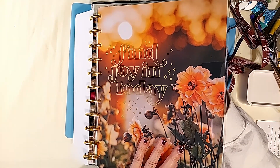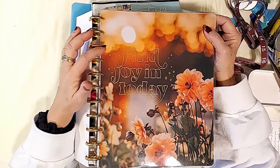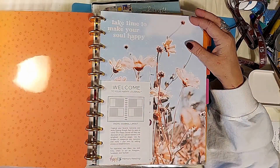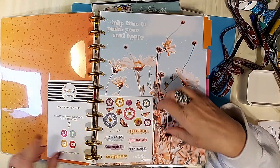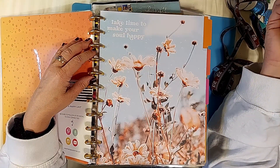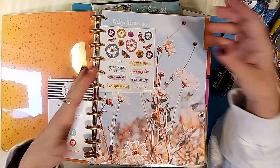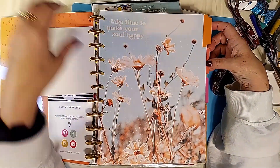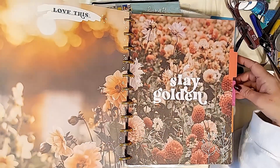"Find joy in today" — this is just such a gorgeous cover. I love the oranges on here. It gives you a welcome photo layout and a couple little fun stickers. This is what this one looks like. "Take time to make your soul happy." I want to show you some of the dividers — obviously they are not dated. There are only four dividers in here. "Stay golden."